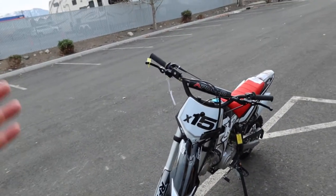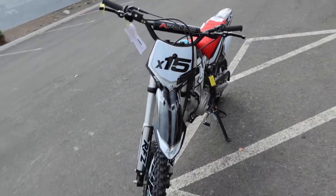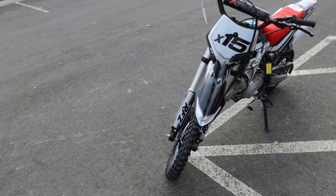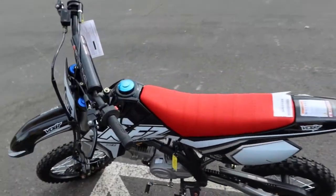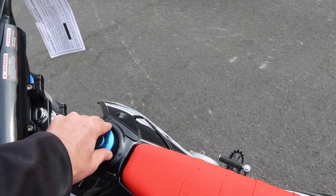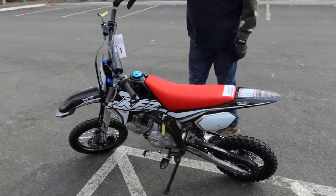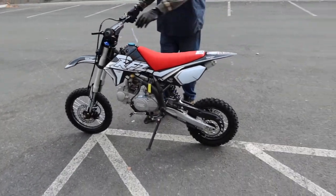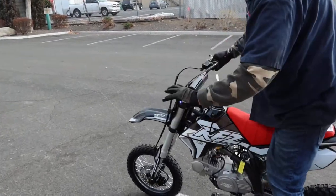On a dirt bike particularly, since they get dropped quite a bit. The X15 has nice knobbies all the way around, four-stroke. We've got a nice metal gas cap over here, very sturdy frame — really nice beginner's bike, the X15.